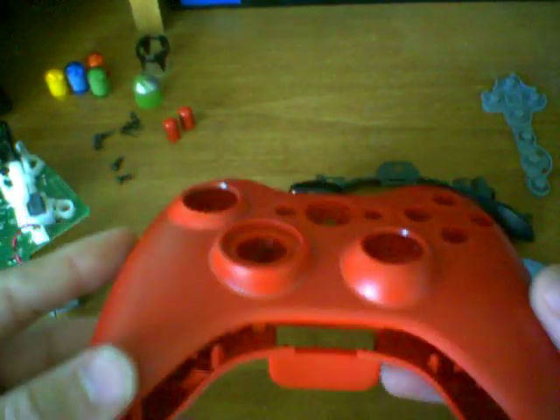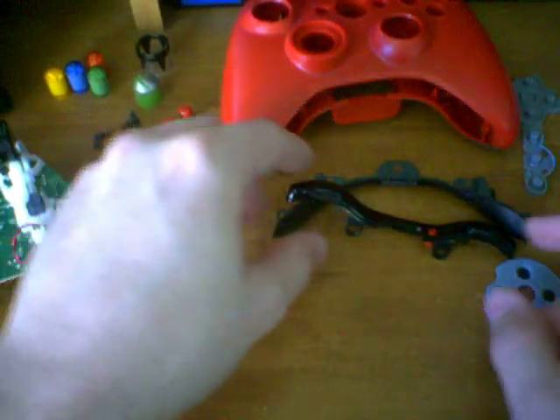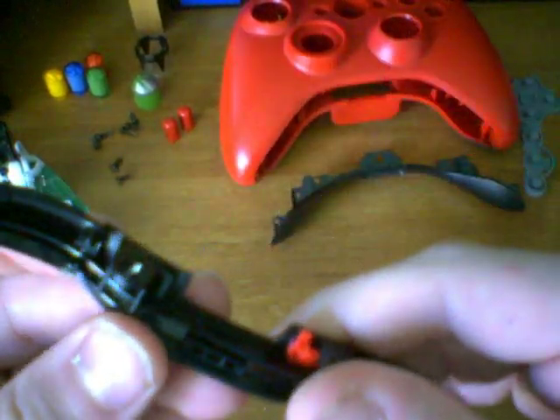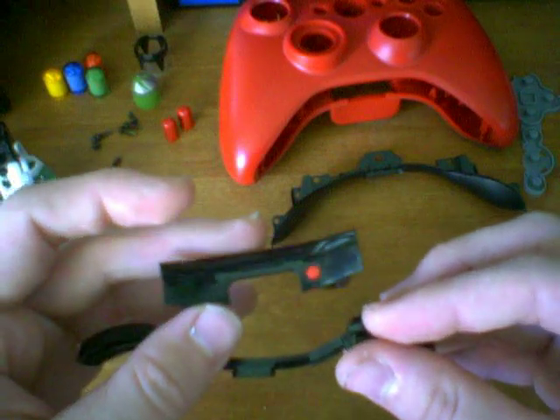That's how you get the casing by itself. Let's go into more depth now and talk about some of the triggers, the bumpers, and the joysticks. Here are the bumpers — they're actually connected to this middle piece here. All we have to do to disconnect the bumpers is press downward and lift up on this middle section, and you'll notice they separate. These bumpers are actually connected to each other; they're not individual pieces.